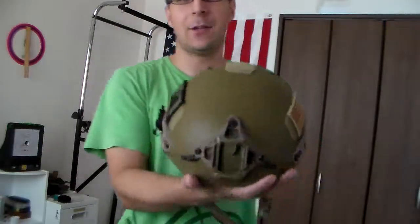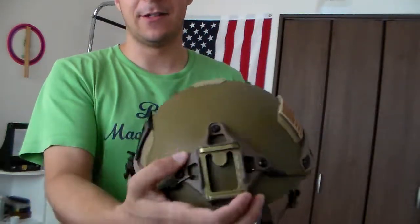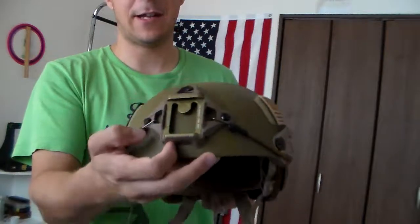Anyway, today is review time. I've been waiting quite some time for this to come in, ever since my good buddy Mythic — when I was looking at new helmets — he said don't get that one, get this one. It just came out like last month. It is the TMC Cry Airframe, but this is the 2018 version, which comes with this little knockoff Wilcox shroud that looks kind of cool.